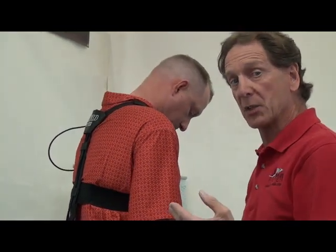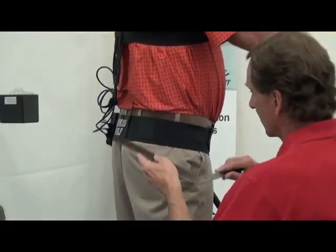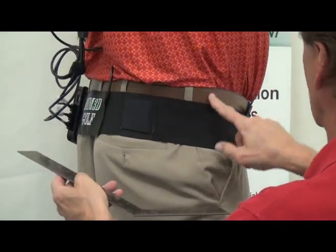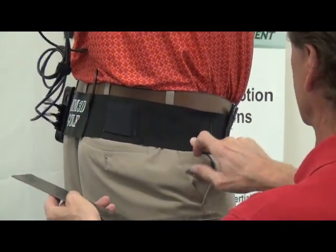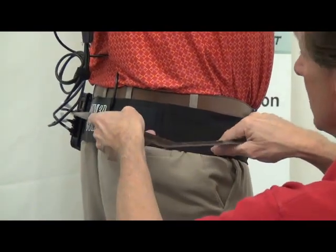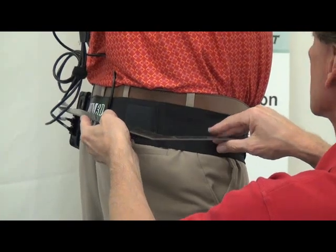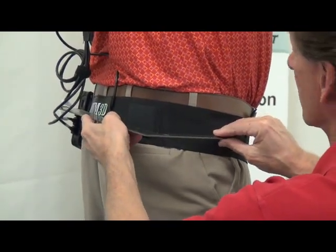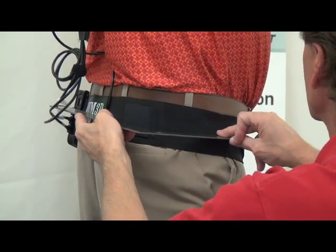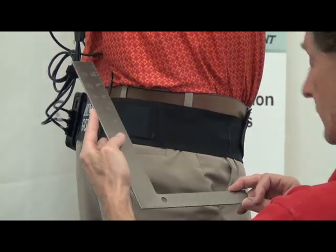Now I do the same measurement for the hips. I want the center of rotation of the hip. I pick the point at the top of the greater trochanter, which is the thigh bone. I put the triangle or set square on the sensor, push it in, and then place my finger right where I want it to be, and I get five and a half.